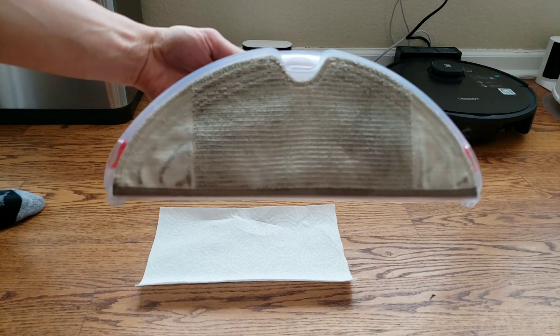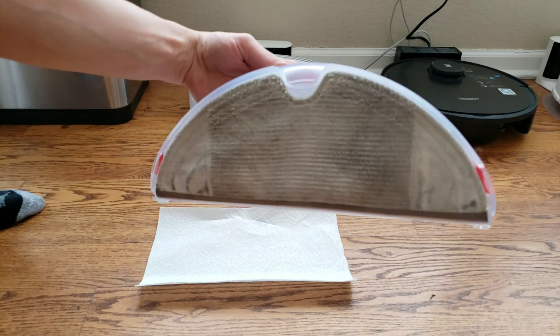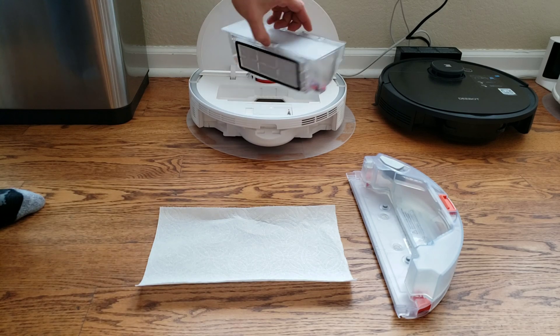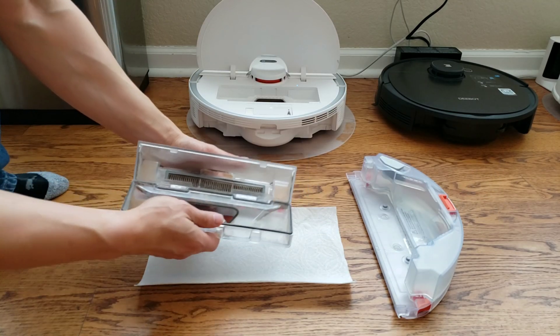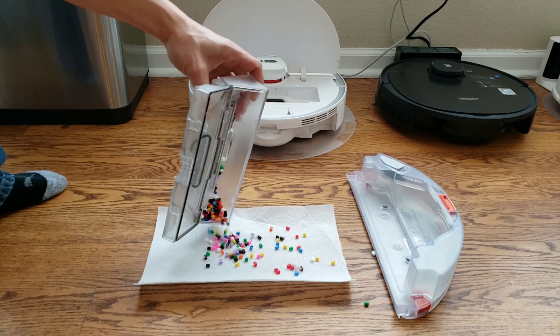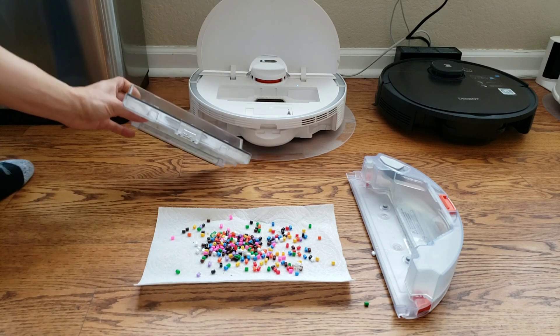Let's look at how well the robot did — the mopping pad and how much the robot picked up. One thing to know is if you don't like the cleaning performance or if it missed some spots, just have the robot do it again. I believe the robot can do up to three passes in area select mode. Unfortunately in room select, you can't have it do multiple passes — you'd have to send it back to the same area again. Hopefully they include that in a future update.